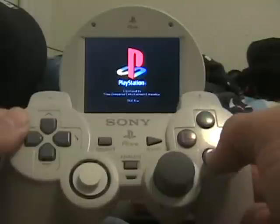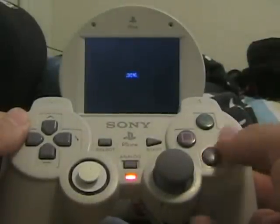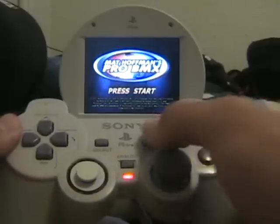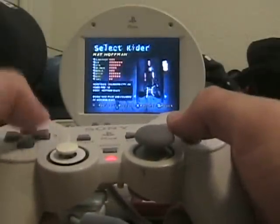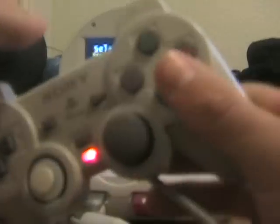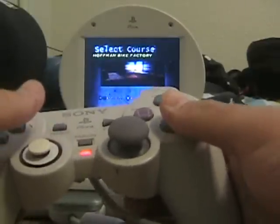My battery is almost dead. Let's do a freeride. Up, down, down, left, right — it's all working.